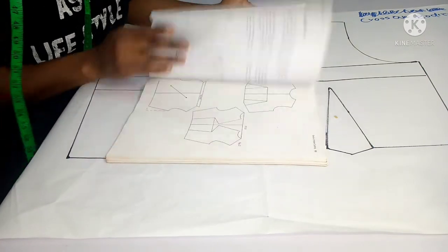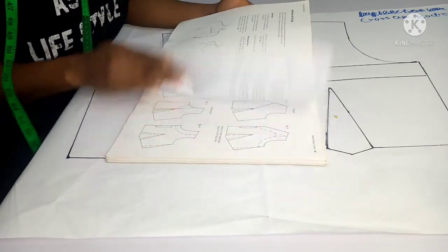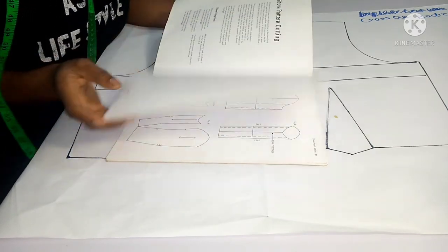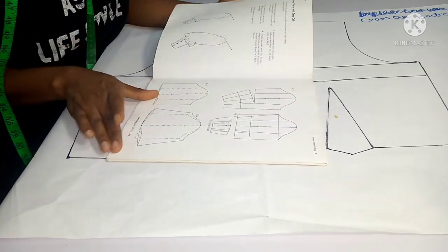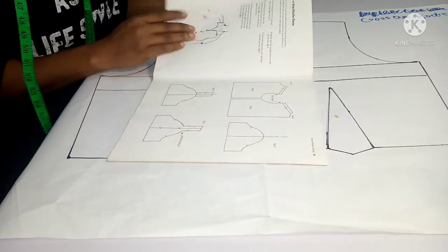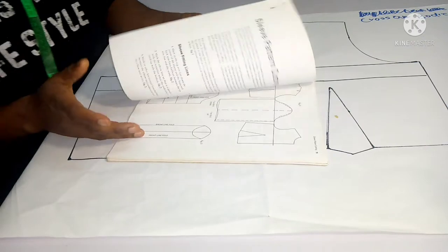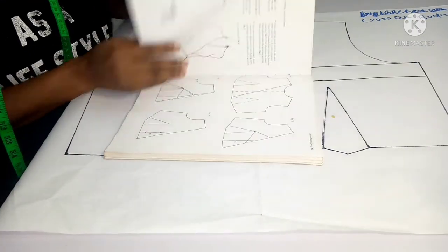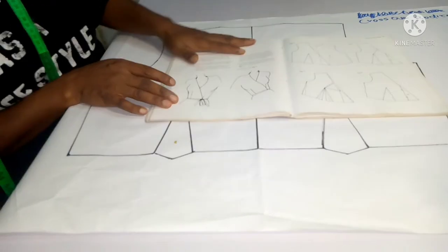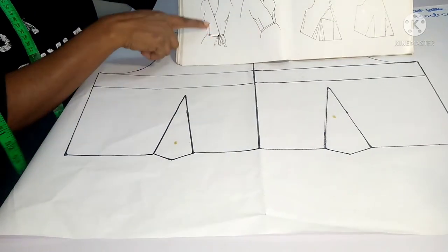This book is available for sale and covers a lot of topics — trouser block, revert collar, shirt collar, two-piece sleeve, bishop sleeve, and many more. If you want to purchase one, you can send me a message on WhatsApp. Today we are going to be talking about the crossover bodice, and here is an example of what it looks like.